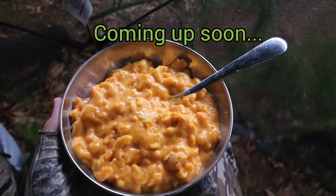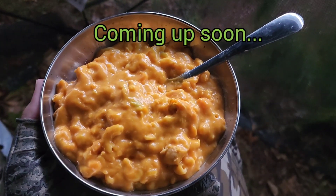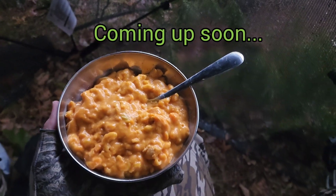Here we go guys. Here's the buffalo mac and cheese, looks pretty good honestly. Try a bite of this. So today I made some buffalo mac and cheese in my pop-up blind. Hopefully you guys enjoy this video, without further ado.